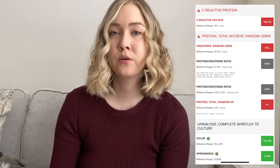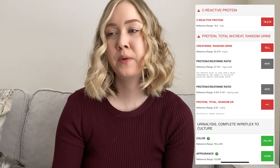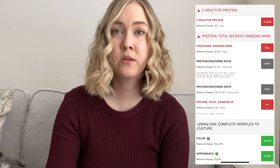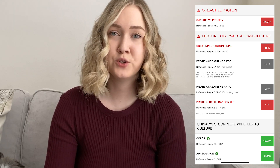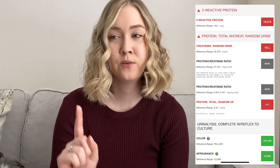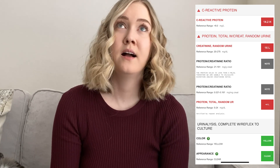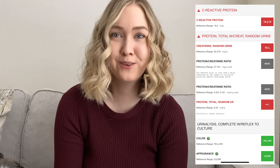Then we have some more red coming up. Unfortunately my C-reactive protein was a bit higher this time. Usually that can indicate inflammation or autoimmune disease, but in this case my guess — since my other inflammatory markers are normal — is that it's elevated because I have a sinus infection right now. C-reactive protein can also indicate infection within your body, and I do have a pretty bad sinus infection, so that's probably what's going on.